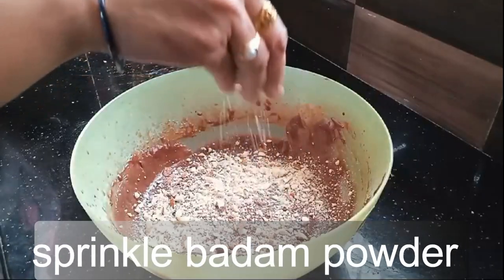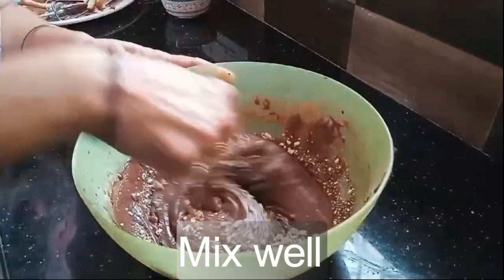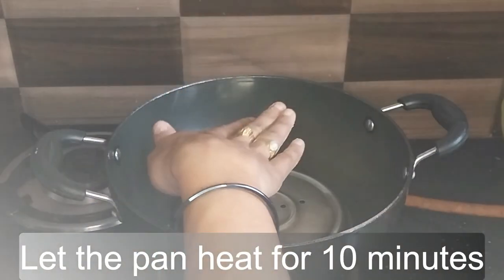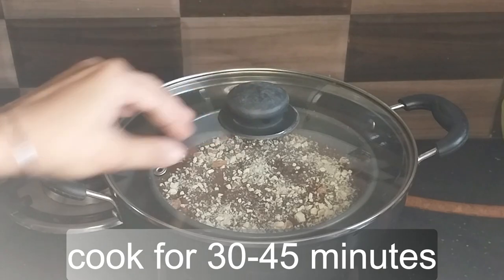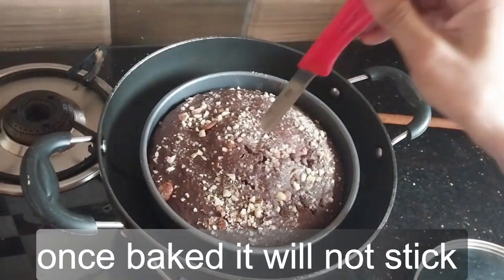Sprinkle baking powder, mix well. Butter a paper-lined mold, pour the batter in, and let the pan heat for 10 minutes. Place the mold and cook on low flame for 30 to 45 minutes. Once baked, it will not stick.